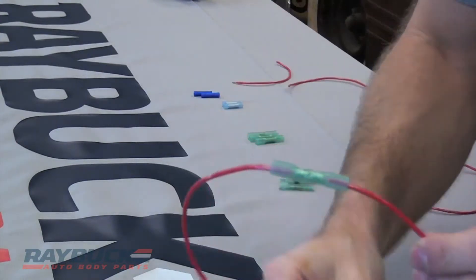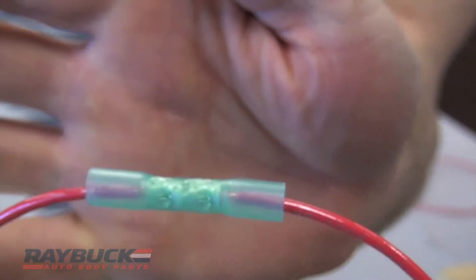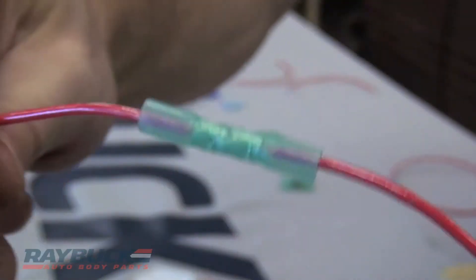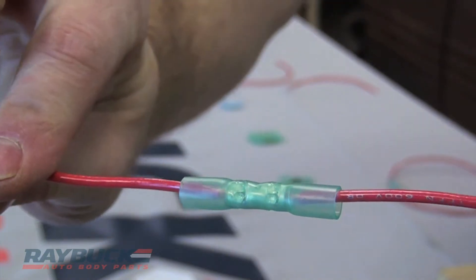So what I did here was I put two pieces of wire into the crimp and heat shrink connector, so you can see I have my two crimps where the wires are — it's tight. I'm going to just apply a little bit of heat to it and you can see how this shrinks down.